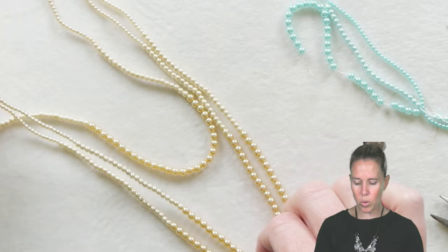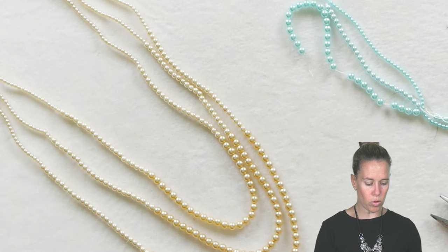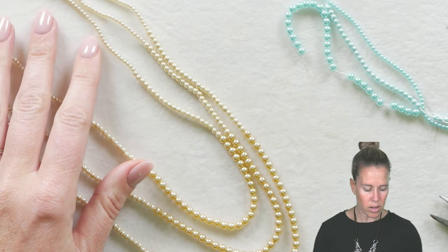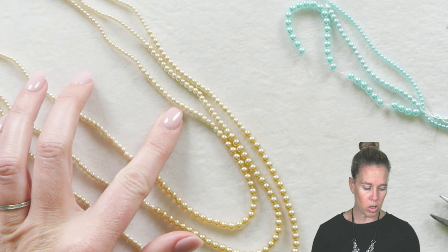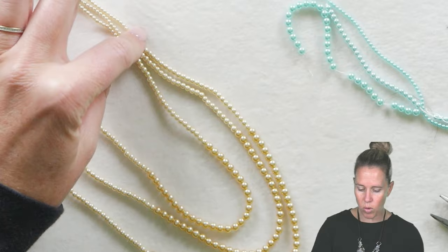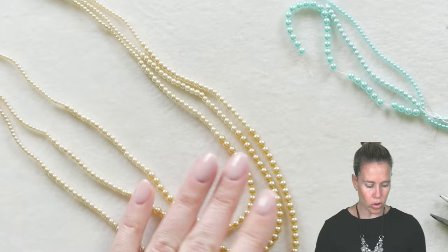If you want to do this necklace design you are going to need two strands of both the three and the four millimeter to make it happen. Before we start, I want to give you the counts for the actual lengths and number of beads used. For the shortest 16-inch strand you'll have approximately 30 of your two millimeter beads, then increase to 20 of your three millimeters, and in the middle 25 of the fours. When you go to your next strand out, you're increasing the number of the larger beads more so than the smaller beads.